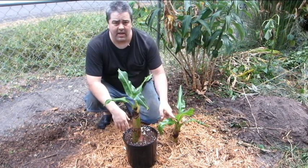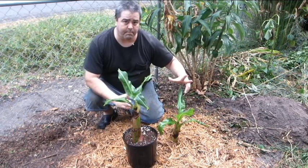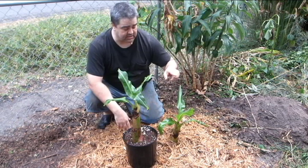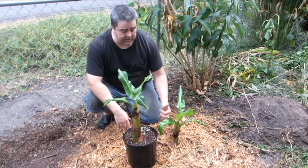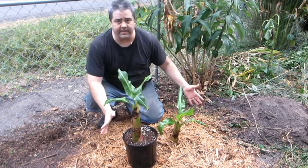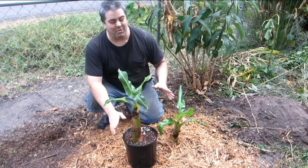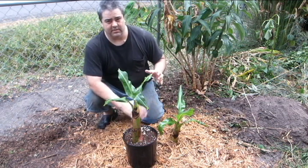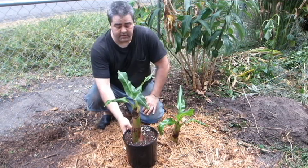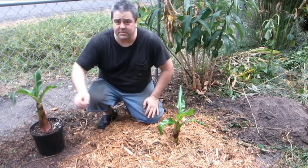But this one has got a huge corm underground, and that's the plant that's going to feed this growth. This one's going to get really big really fast — it's going to bloom sooner, send up pups sooner, and do everything sooner and bigger and better and faster. When you're looking at a banana plant, it's really important to remember that what's underground is the plant, not above ground. What's above ground is nothing but leaves.